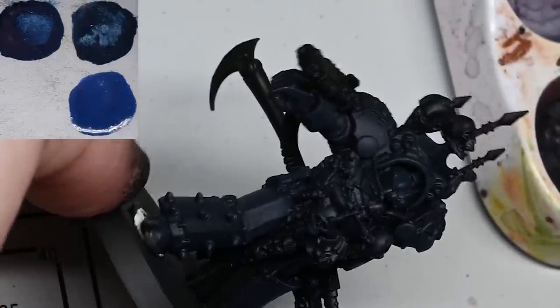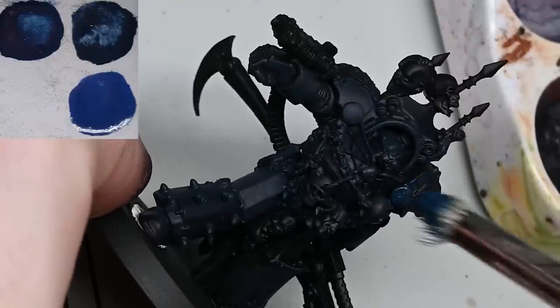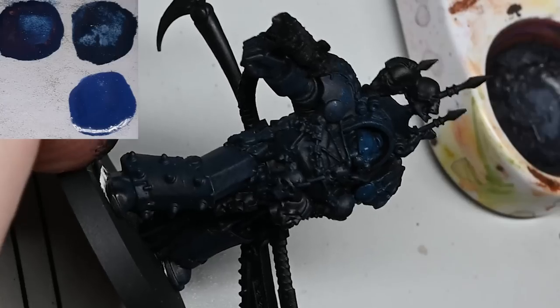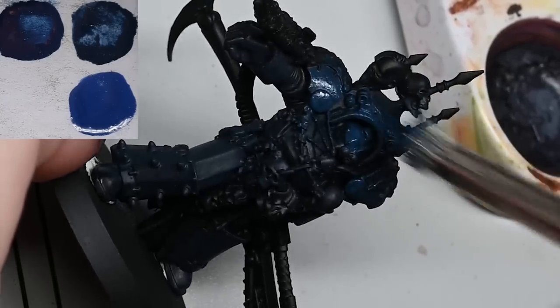You can see here the difference between the dry paint and the wet. When you're applying the wet paint it's going to look a bit messy but it does neaten up a lot as it dries. Part of that is due to having the paint watered down, so that is an important thing.